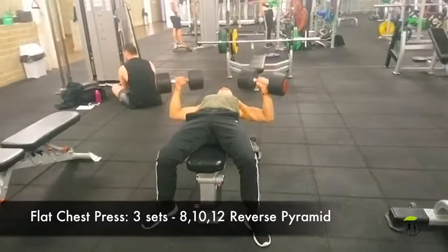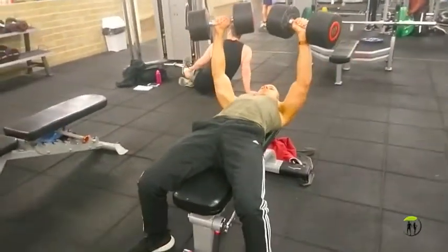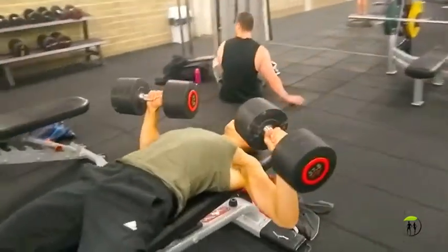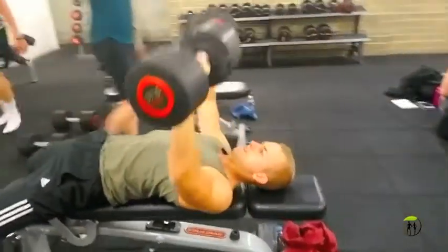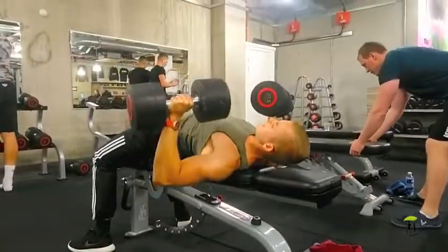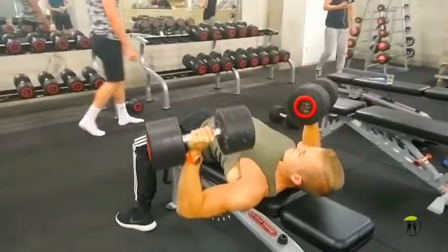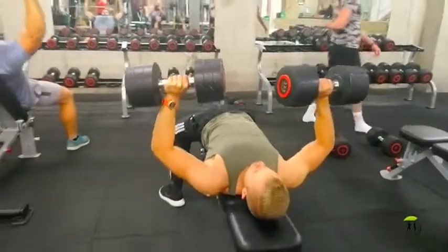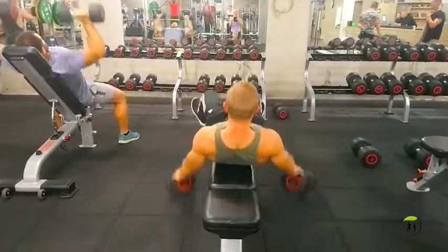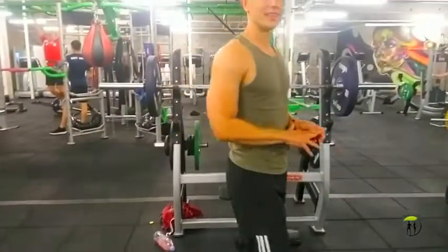Starting off with flat chest press, which I think is the best all-round chest builder. This is something you can really overload the chest on and get heavy. Notice how my back is really arched, my chest is flared up, my shoulder blades are tucked back together. I'm coming with my elbows just below shoulder and then pressing my arms up without fully locking them — that way all the tension stays on the chest and doesn't move on to the shoulders or triceps. And I'm coming down really nice and slowly on my last rep to really overload that chest.